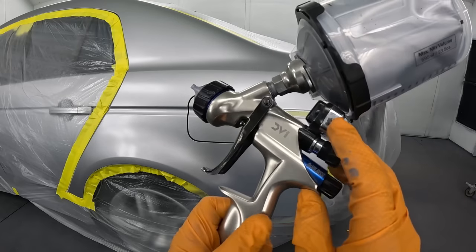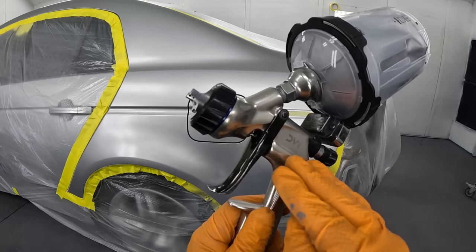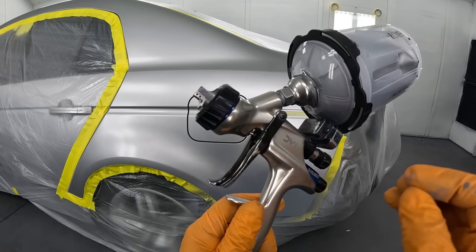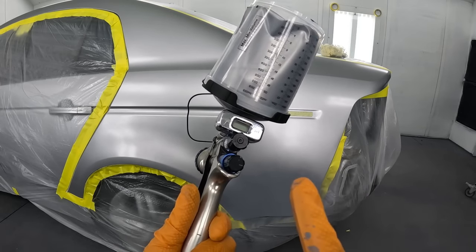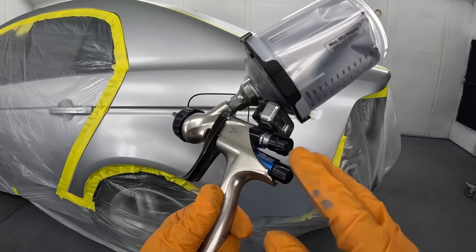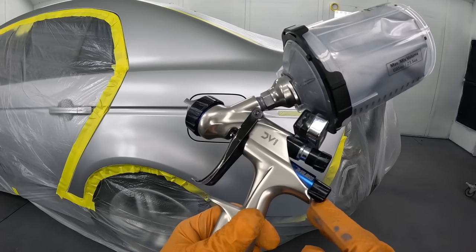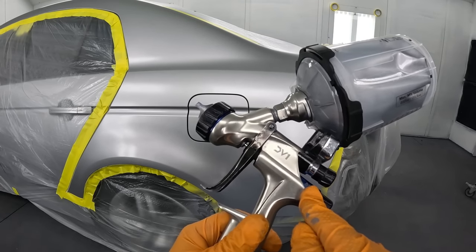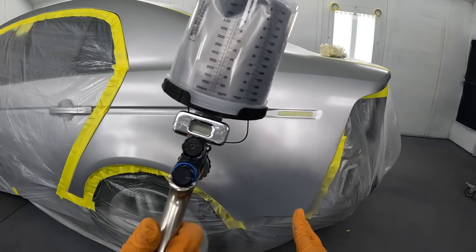On this particular spray gun — one of the best metallic base coat spray guns they make — it will spray very easily and you won't have to adjust the settings too much. You'll spray it around 13 to 14 PSI on this gun. On any other spray gun, you're going to lower your pressure to around 19 to 21 PSI, about three pounds lower. By lowering your pressure, it puts a lot more material onto the panel and it'll be much smoother.